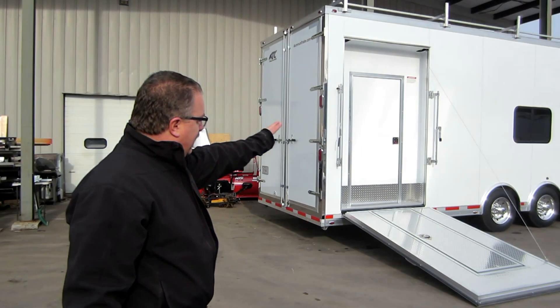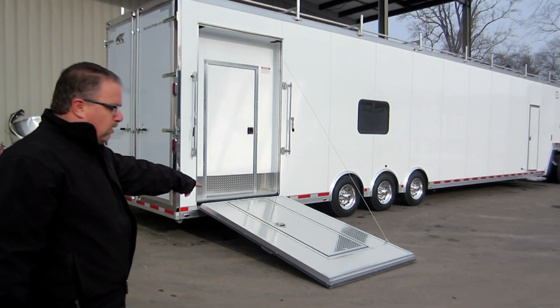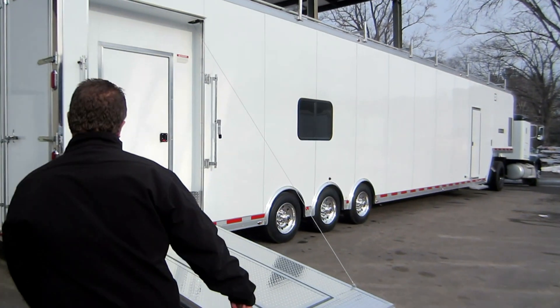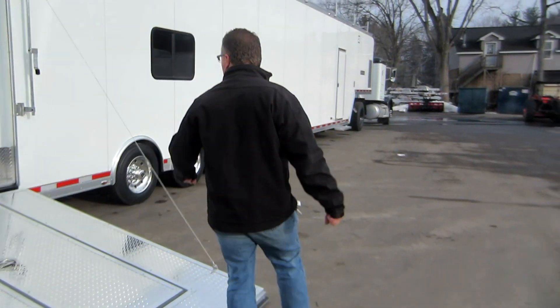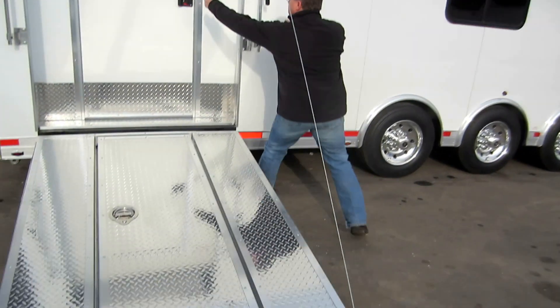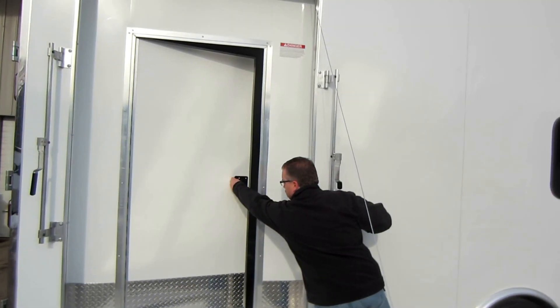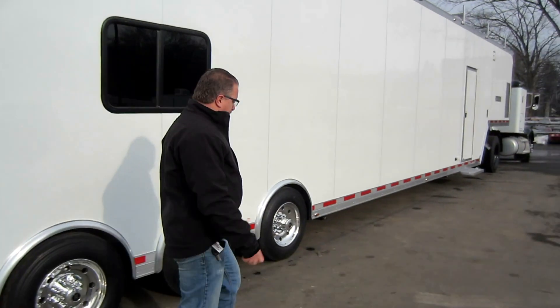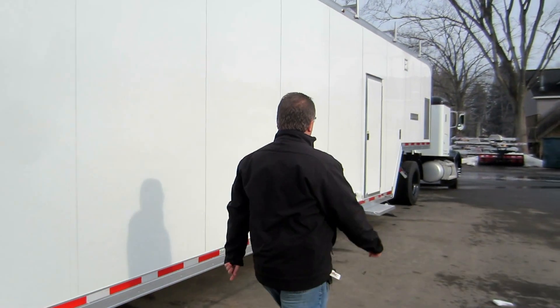Double swing doors in the back. We have a large side ramp here on the inside, so if you need accessibility to get inside — that's how you would get in with a wheelchair or something like that. And then this door just closes off the inside of the trailer so the temperature doesn't get cold in there.